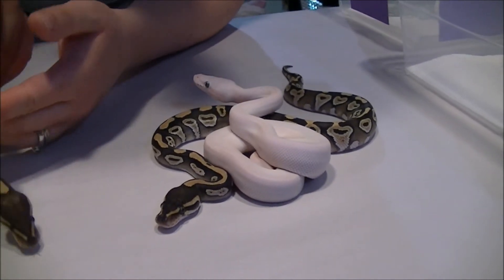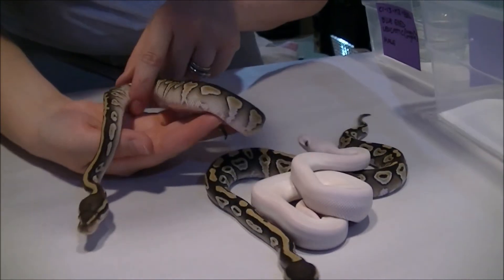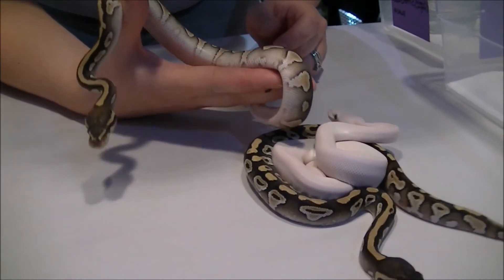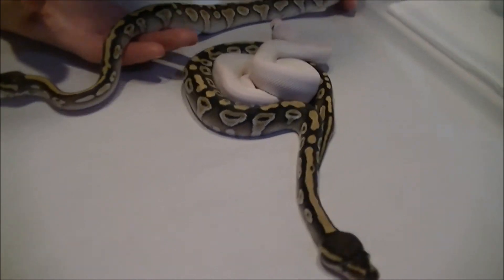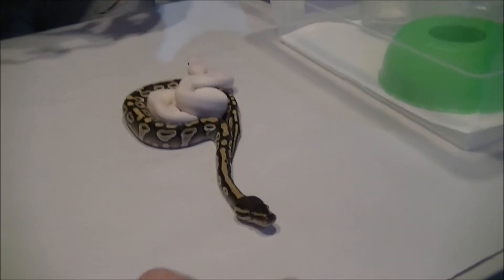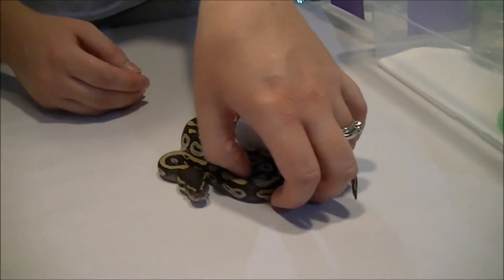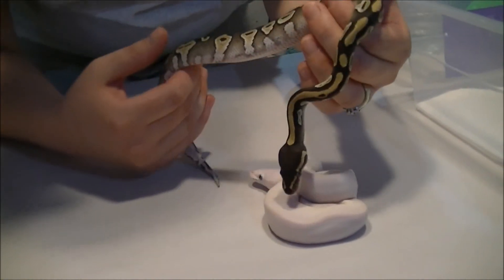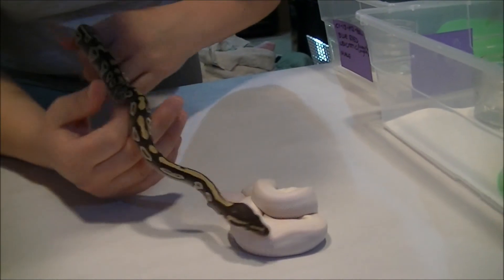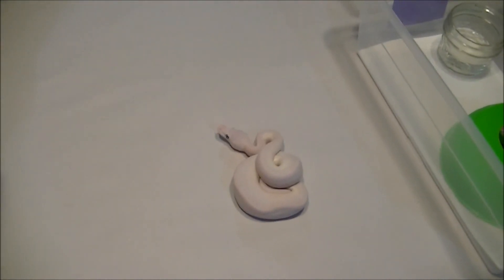We're going to let go of the male bell because we already have a male bell, and we also have a bunch of lesser stuff already, so we're going to let go of all the lessers. All the lessers are actually a very small percentage possible het caramel as well, because our male is, I believe, 33%. We bred him to our het caramel female and the eggs are linked — we'll see if that does anything. If not, we'll get a lesser holdback that's possible het caramel for later on. That's everything, thanks for watching.